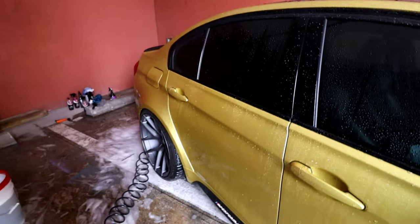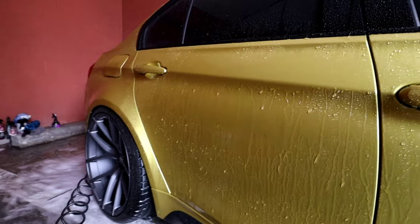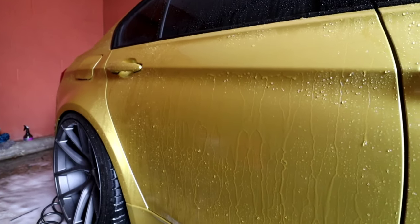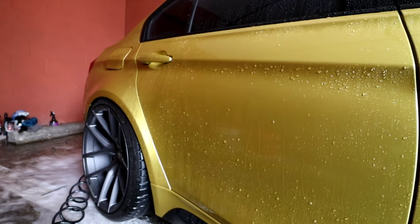Here's a good way to see if the soap did its job — you can see the water is just staying flat there, meaning it stripped a lot of the sealant or wax that was on the car. Obsessed Garage soap — pretty good.